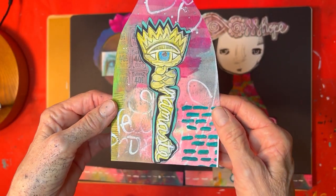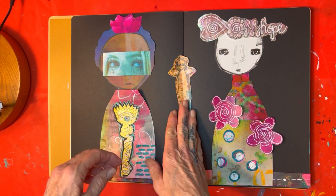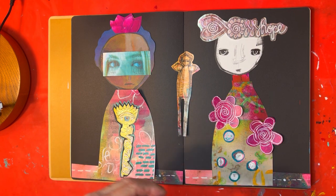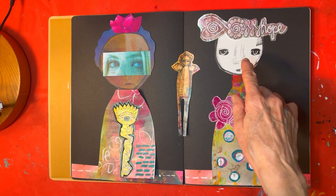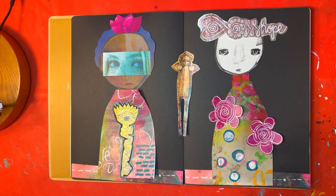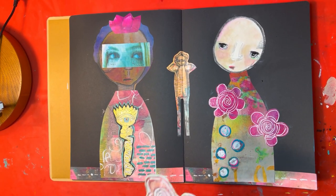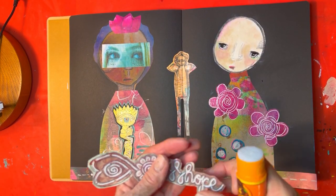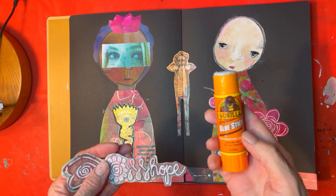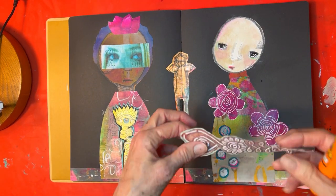I think that worked out pretty good. My next step is to start gluing things down, which I'll do on time-lapse, then I'll come back and paint her face and figure out what's going to go on in all this black background. I'm just using a glue stick — I like this Gorilla glue stick. The last thing I'm going to glue down is her little...